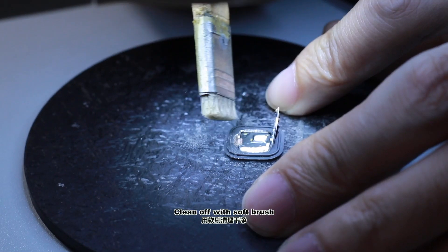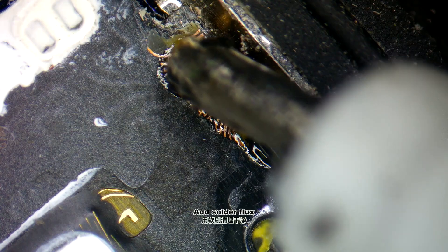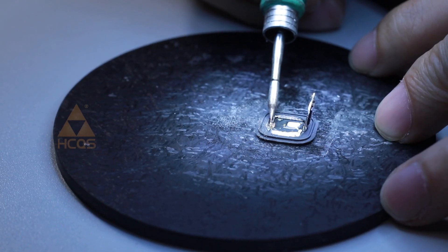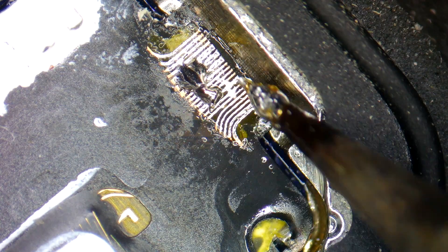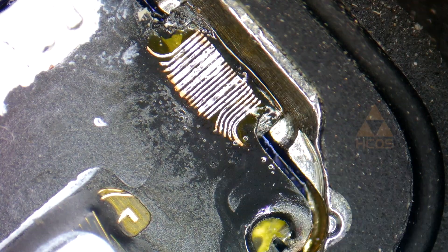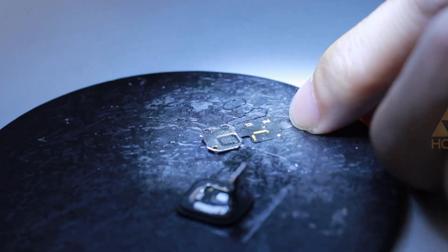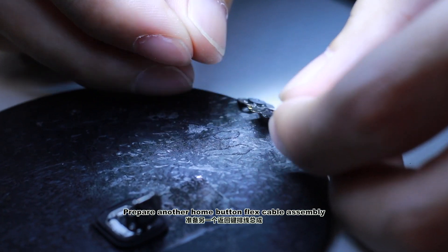Clean off with a soft brush. Add solder flux. With the PCB cleaner, prepare another home button flex cable assembly.